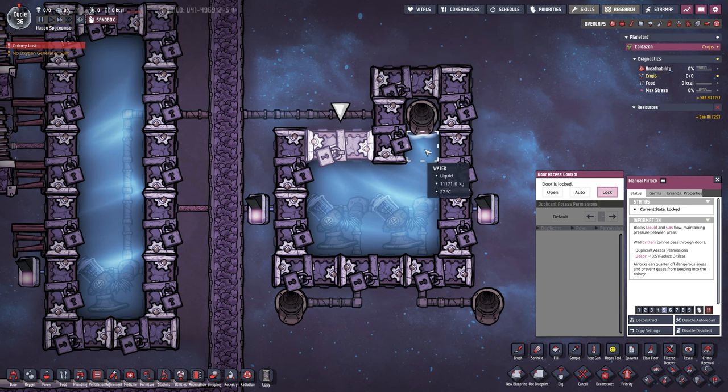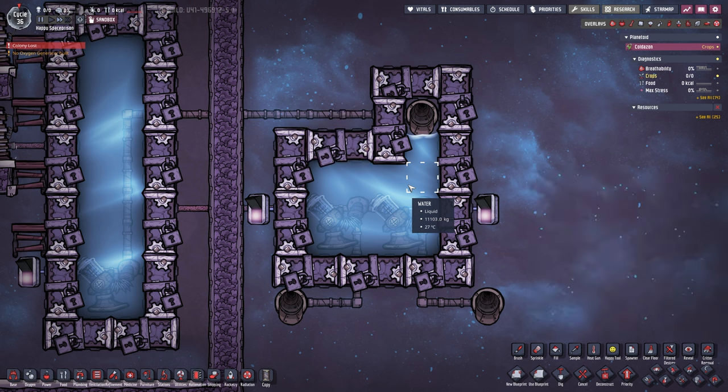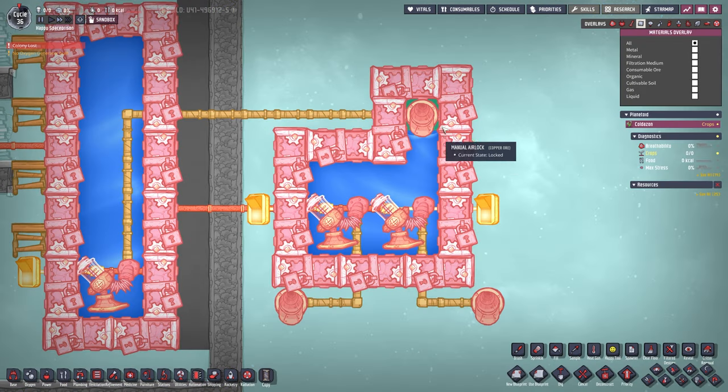Then you close this door, open up this door, and fill up one more tile. Then you close the airlock on top. Whatever gas you have in here — oxygen, carbon dioxide, hydrogen — it literally does not matter. Also the amount does not matter; what matters is that there is something in there. We currently have oxygen in there, but I replaced it with chlorine so we can see it a little bit better.